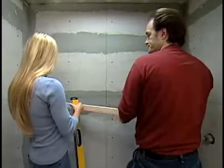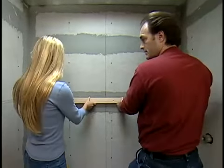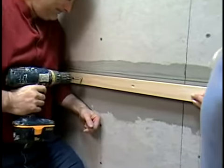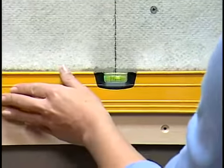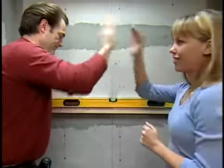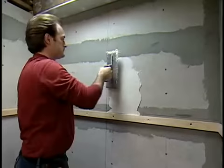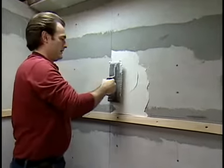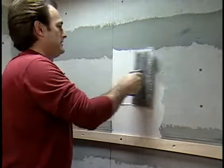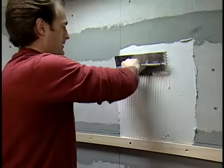Start by fastening a level 1×2 or 1×3 wooden batten just below the mid-height line. Double check to make sure it's level. The batten will keep your first row of tiles straight, which will make the rest of the tiles on the wall straight as well. Mix latex-modified thin-set mortar as instructed. Using a square notch trowel, apply mortar to one of the marked grids along the top of the batten and comb it into straight vertical ridges.